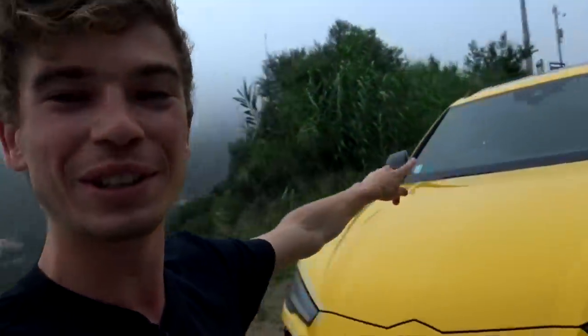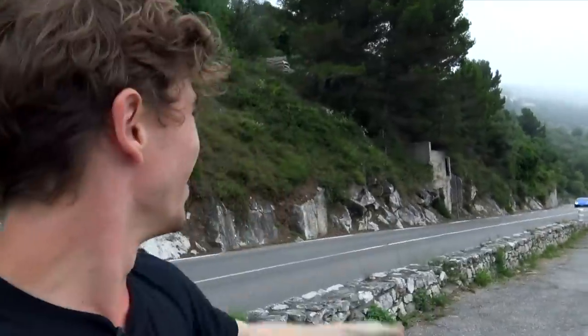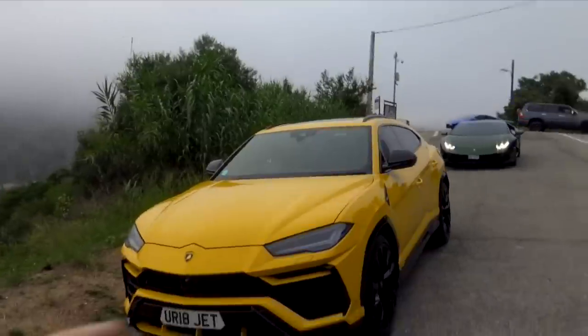Hi guys, how are you doing? Today's a video on the Lamborghini Urus, but we've just been called by some friends with a little bit of a surprise. We got a Performante joining us today, and as if that was not good enough, we just got another call from another friend with two other Performantes. So today's a video with a Lamborghini Urus and three Performantes.